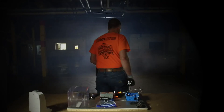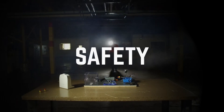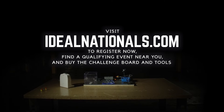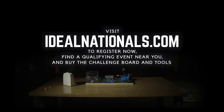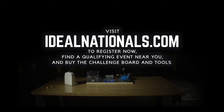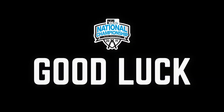For this qualifying round challenge, you will be judged on your time, overall workmanship, and safety. Get the job done fast enough and you could qualify to advance and participate in Championship Weekend. Registration is open now at IdealNationals.com, where you can also buy a challenge board and tools to practice. Good luck!